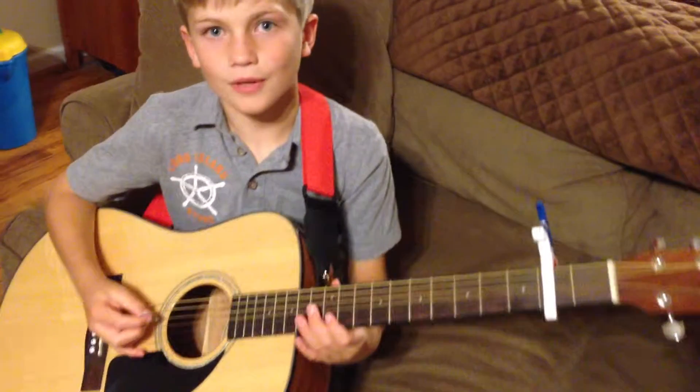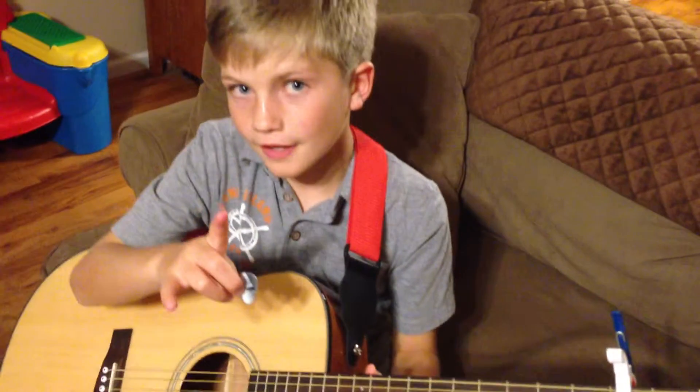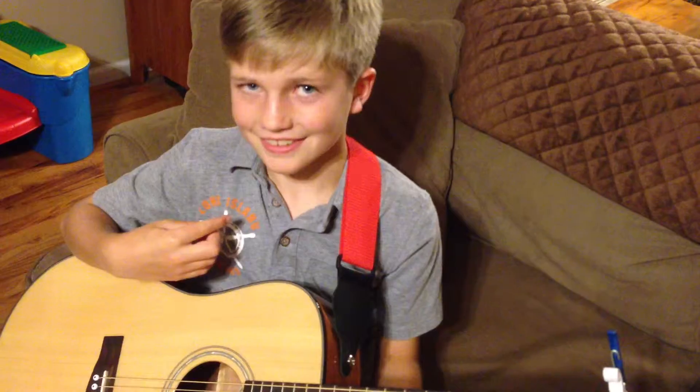Thanks for watching. But one more thing — you thought I forgot. Here's the Nick Jonas signature. Pretty cool, huh? Well, thanks for watching. Bye.